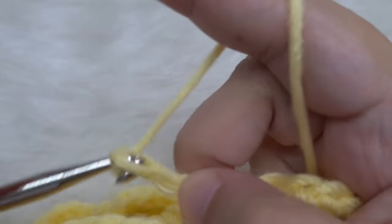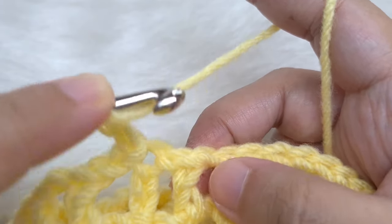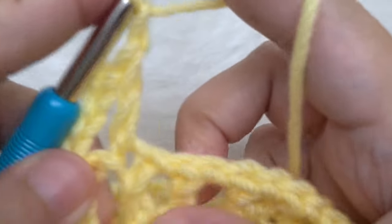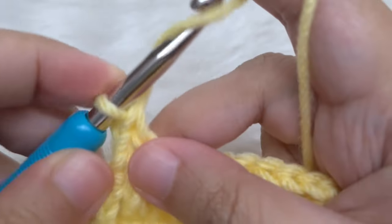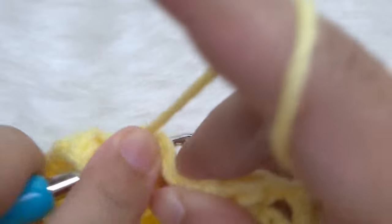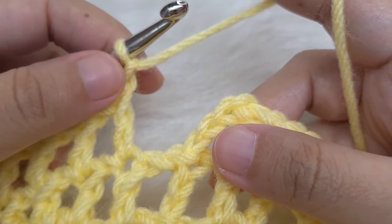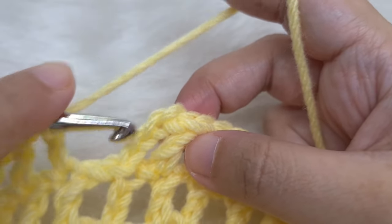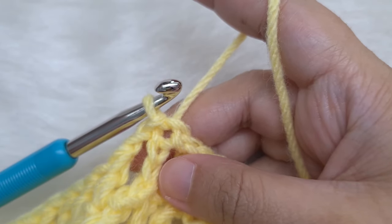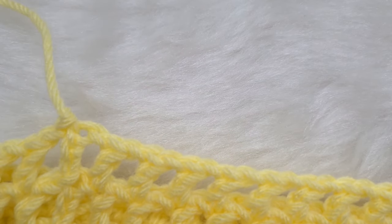For the last round of the border, chain 4 again as a double crochet and chain 1. Make a double crochet in all the double crochets, chaining 1 between each, continuing around the full round. At the end, join by slip stitch to the 3rd chain of the chain 4. Leave about 4 to 5 inches, cut the yarn, and pull out the loop, then weave in the tail end.